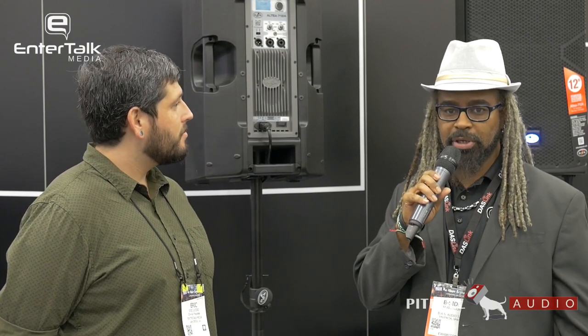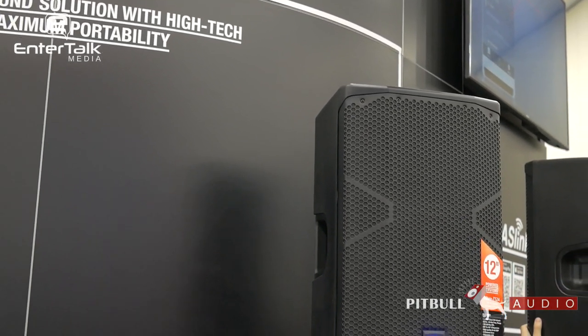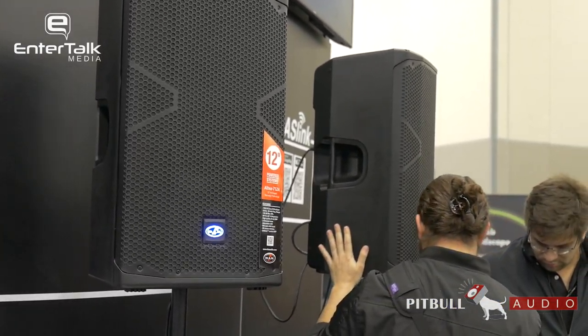Thank you so much. We appreciate PitBull and all you guys do for the audio community — a proud partner of ours — and we're happy to unveil some new products that reach out to customers of all walks of life. This is the Altia series. It has two different levels: a higher powered and a lower powered. If you see it in the store, you may see one with a blue logo — that is the higher-end unit that has Bluetooth. So we kept the blue logo.